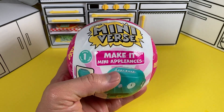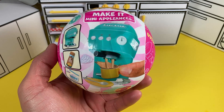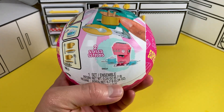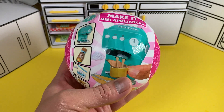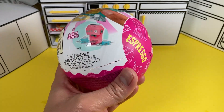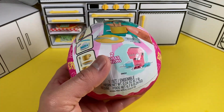Hello, we're back with another Make It Mini — this time we're doing the mini appliances. This is our first shot at putting together an appliance. The one right here is the espresso machine. There are only two options: a teal green version or a pink version, so let's open this up and see which color we get.